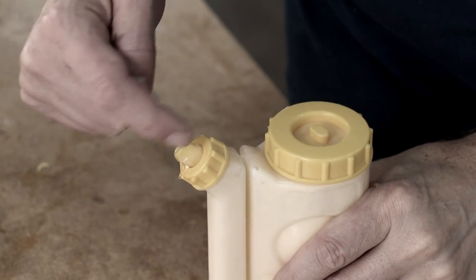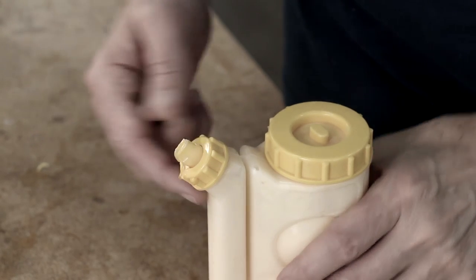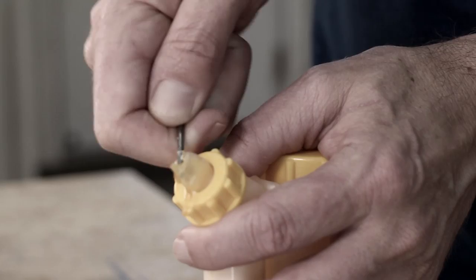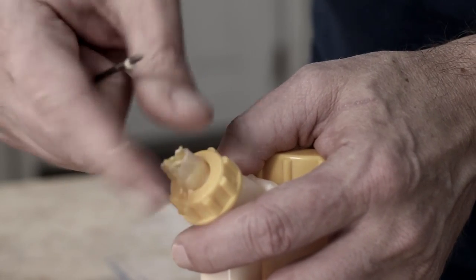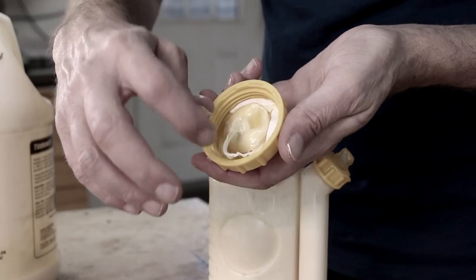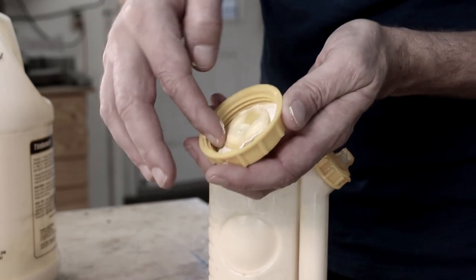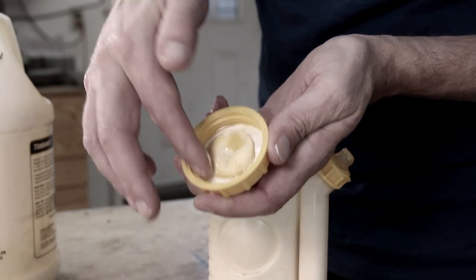The bottle comes with a red lid but I lost it, and I found it never really did much to prevent the glue from drying up in the tip. Like any glue bottle, the tip gets clogged with dry glue and I need to dig it out — over time this wears out the tip and I have to buy a new one. The seal on the lid eventually wears out and loses its air tightness, so I end up having to buy a new bottle. It might be better just to use an old mustard bottle or squeeze bottle you can pick up at the dollar store.